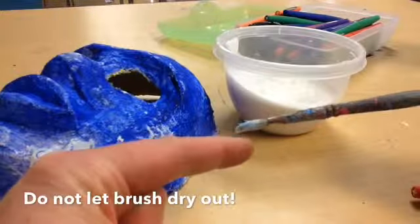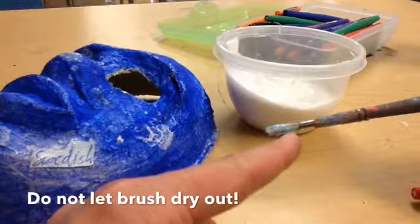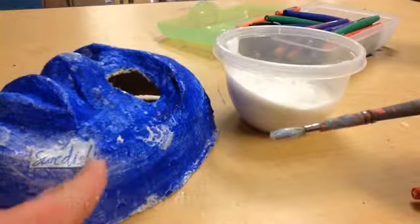These brushes need to stay in the matte medium or in water at all times. At the end of class, make sure the brush gets put back in water, otherwise this stuff becomes like a hard glue and it will not wash out of the brush.